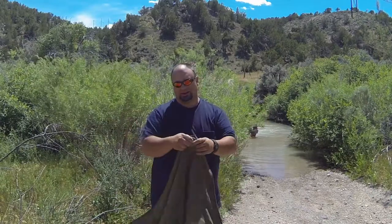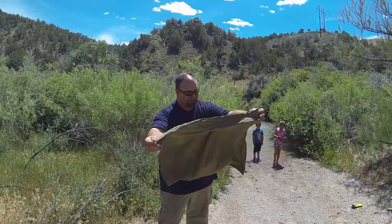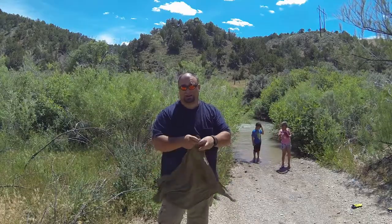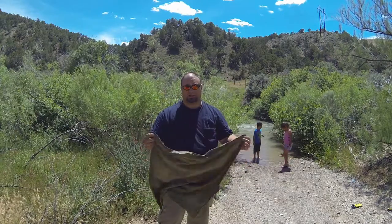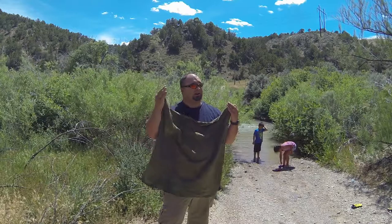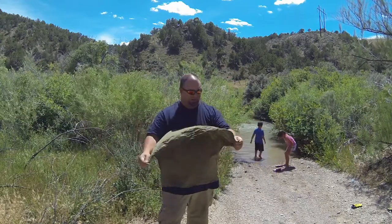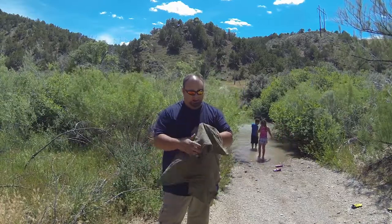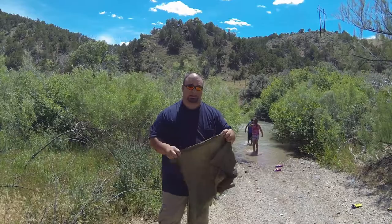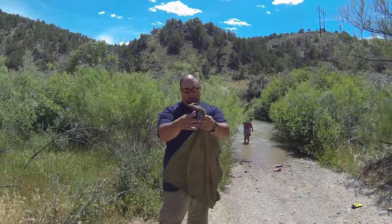Here's my bandana — as you can see it's a large square piece of material. I actually even dyed it myself because I like the color green. Not only is it useful for protecting your head from wind, sun, and rain, and keeping dust out of your mouth and nose, I use it for straining water to get the silt out, as a bandage, as a tourniquet — just a million and one uses.